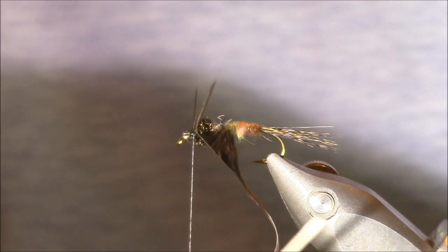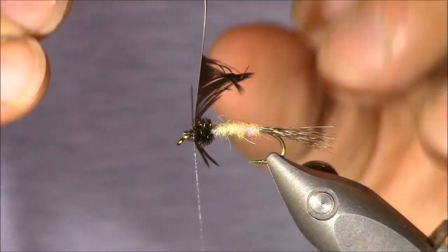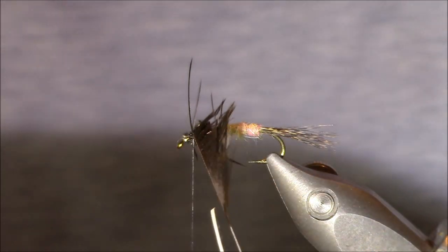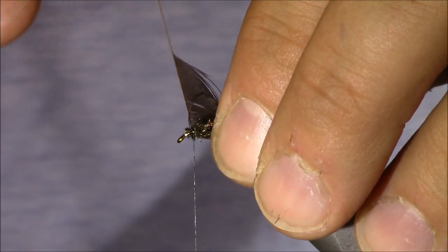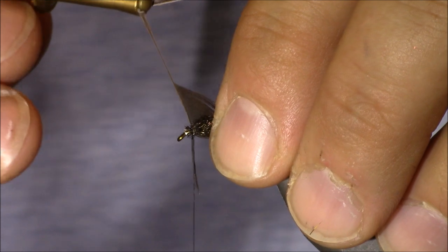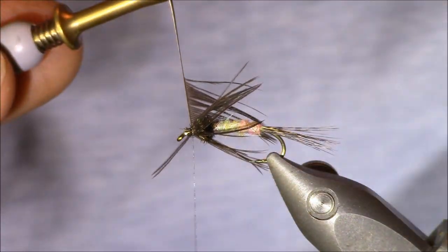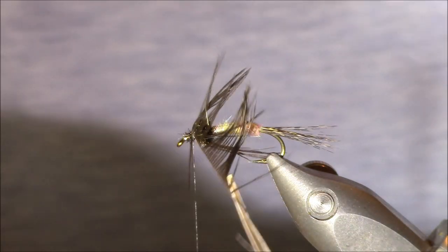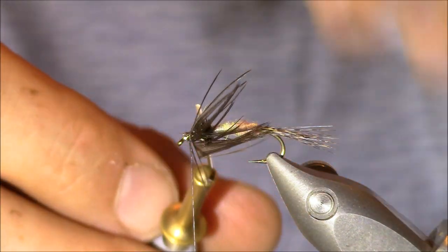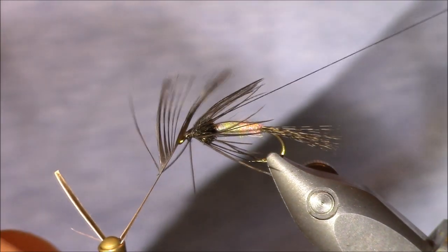I want to make about three turns around the hook. As you're making these turns, if the hackle is not unwinding itself, just help it along. Make sure it spreads out evenly — that's what you want. I want to make sure the fibers are always going back. I'll wrap in front of the previous wraps, pulling them back and helping them along the way. After three wraps, I push against the grain of the fibers just to move them into position.